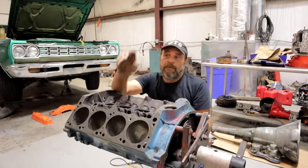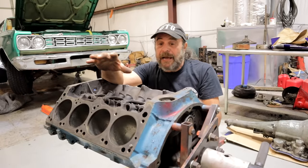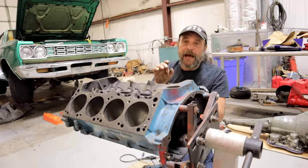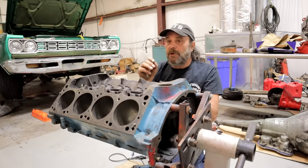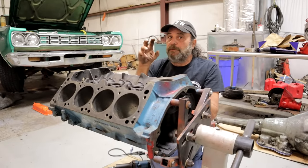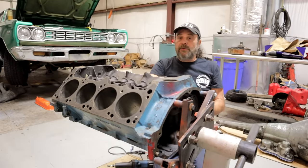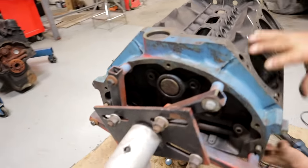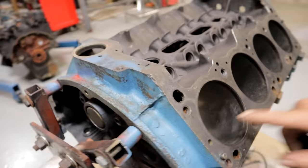Just because a block was running in a car doesn't mean it doesn't have cracks. I've found many that have minor cracks at the very top or bottom of the cylinder bore that haven't run into a water jacket yet, so they don't show themselves as a problem going down the road. But when you start pushing this thing, the block starts contorting and those cracks will spread. So hone the cylinders and check all around the very top and bottom of the cylinder bores for any cracks or anything that doesn't look right.